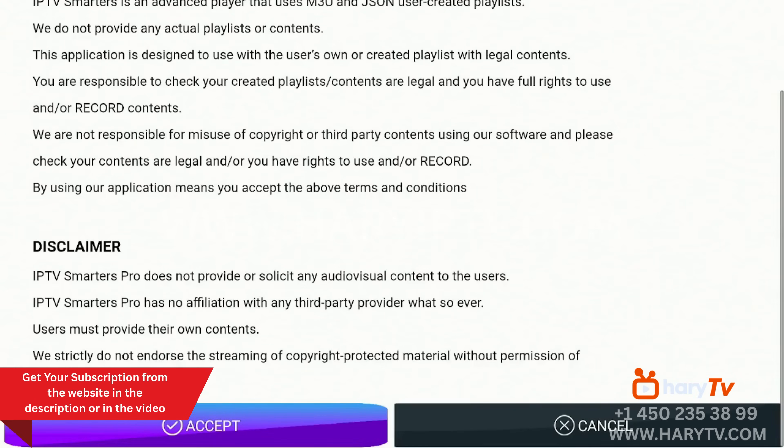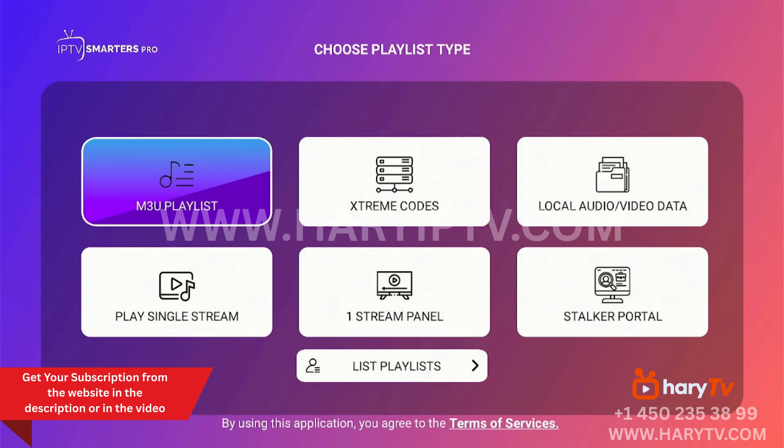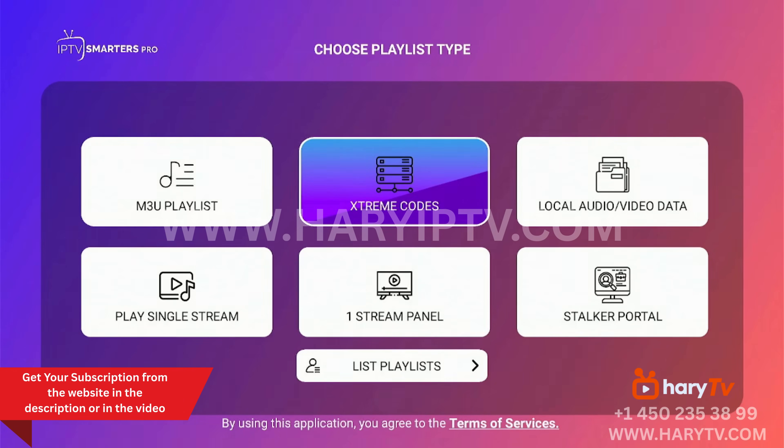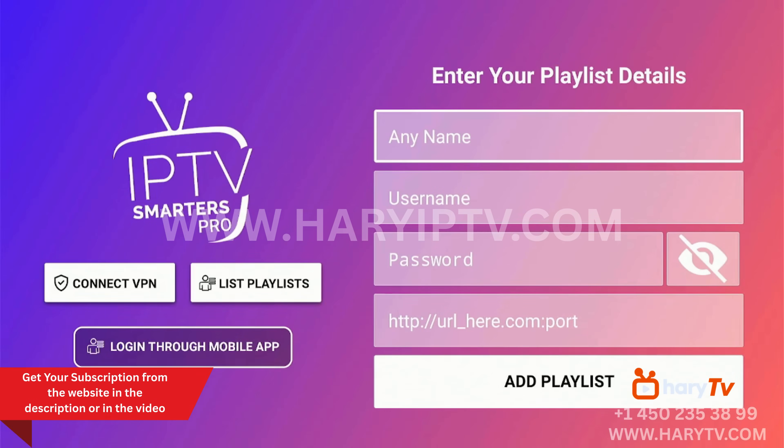We scroll down to accept the policy of the app. Here it is important to choose Xtreme Codes. We then need a subscription — specifically the name, username, password, and host.